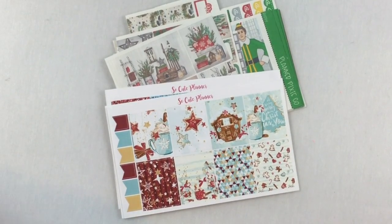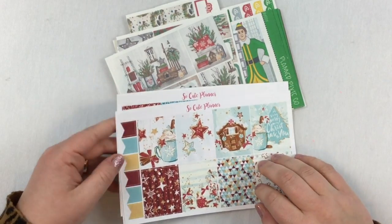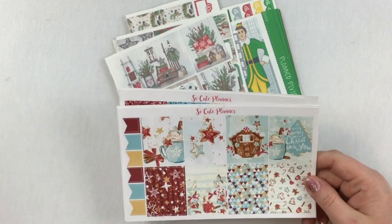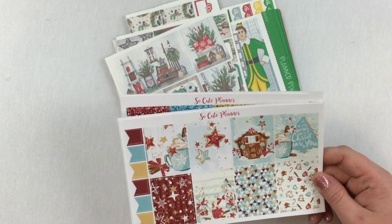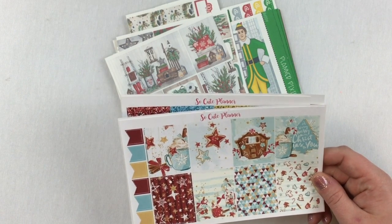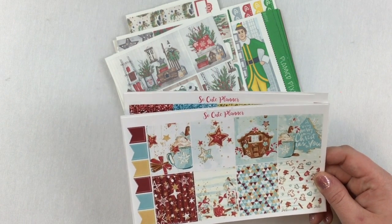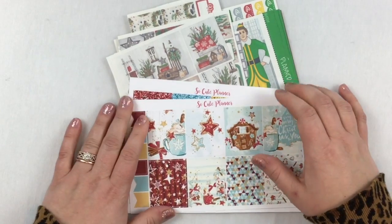I keep all of my kits planned in a binder, which I will show you in one of my Vlogmases. I actually label them based off of their date. The first one I'm going to go over is for next week, which is December 9th through the 15th.